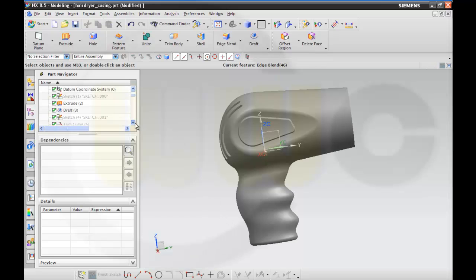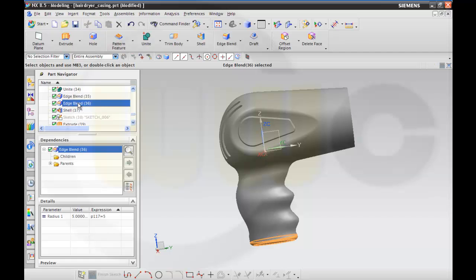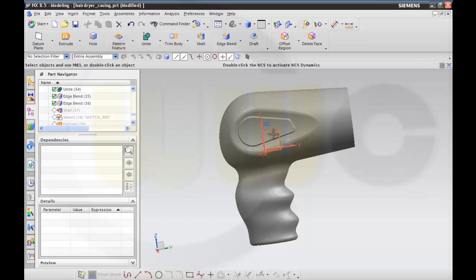Then I go before the shell command and set the edge blend for this current feature. Then I need two sketches — one sketch.